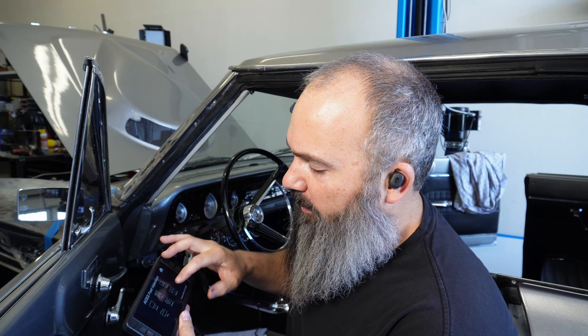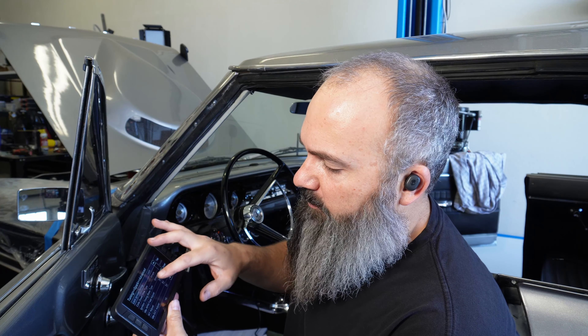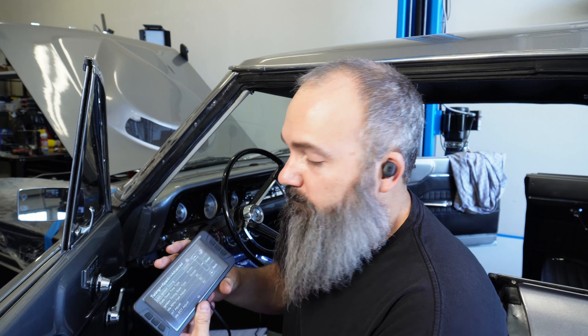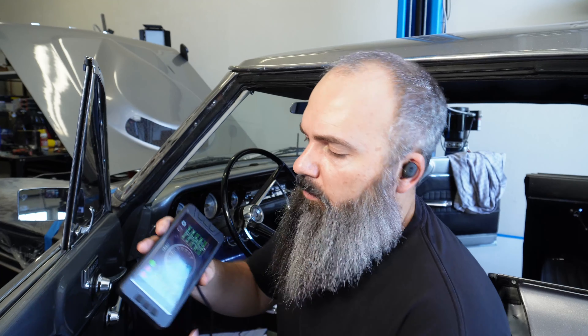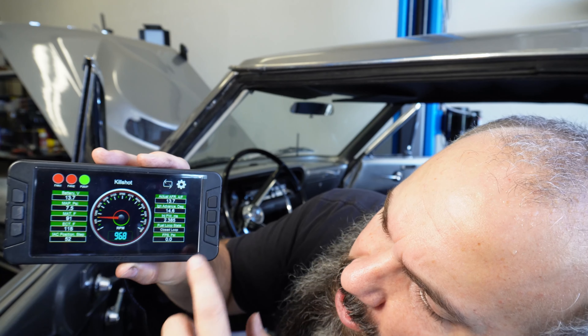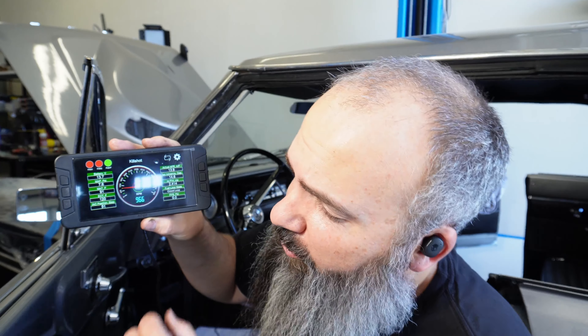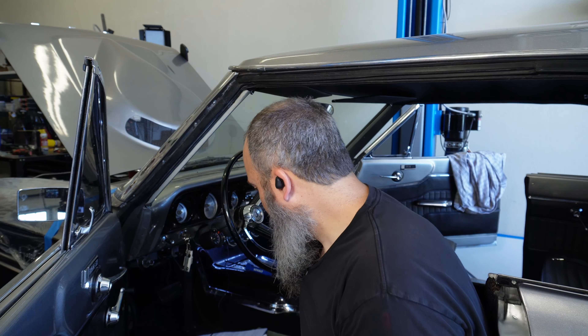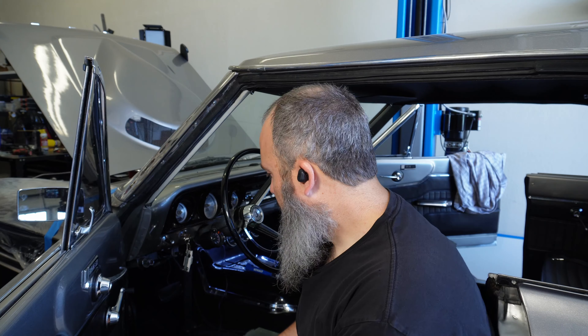Now that we've got our timing set where we want it mechanically, we're going to go back in — tuning, spark, advance — we're going to unlock our timing and let the Kill Shot do the work. Now if you watch, you can see our timing's moving all over as it's trying to get itself warmed up. We'll see what everything looks like after we get up to operating temperature, make sure our IAC comes down, our air-fuel ratio looks good, and everything seems to be running well at that point.